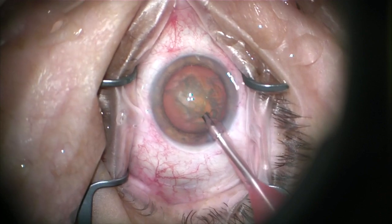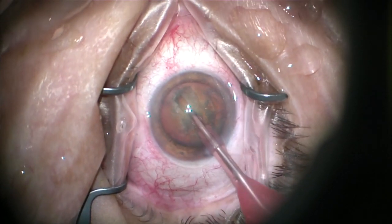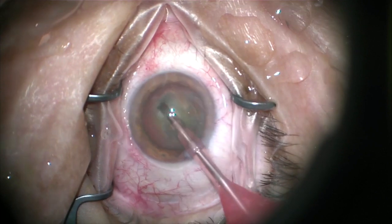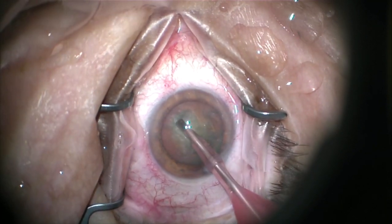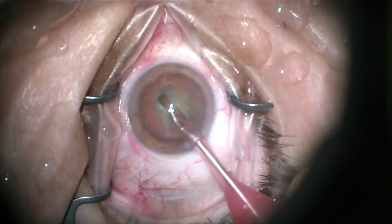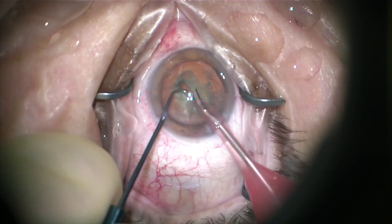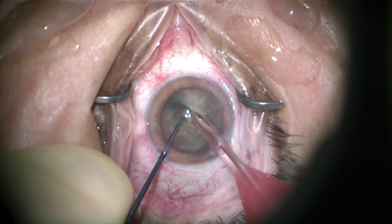Anybody who's operated with me will know that I say it's all about the crack — we want to get a good crack. If you don't get a good crack, the nucleus extraction, especially the divide-and-conquer nucleus extraction, is probably going to torture you the rest of the case. If you do, it'll be very easy. So we're going to make a nice straight deep groove. The diameter of your phaco tip is just over a millimeter, and most lenses are about five millimeters thick, so you can make three full-thickness passes with impunity — you don't have to worry about anything.